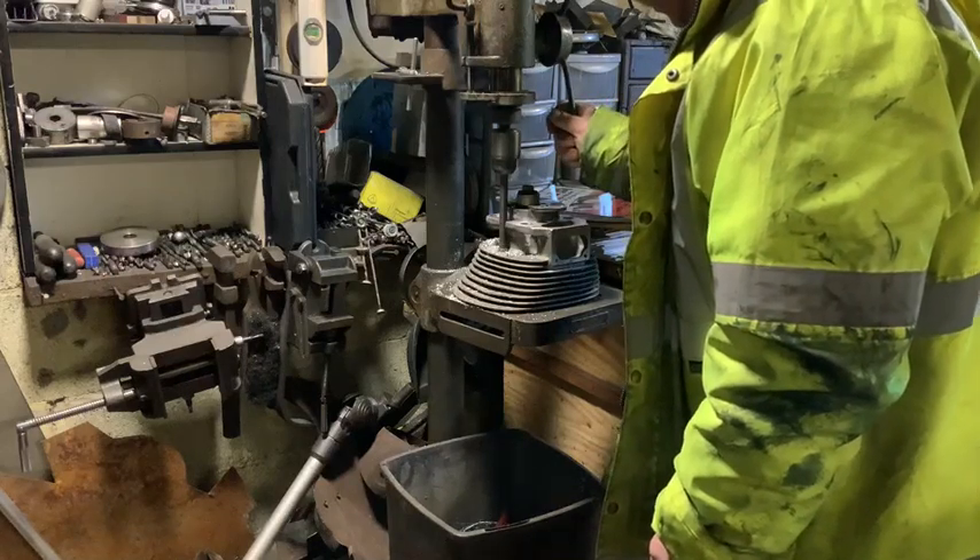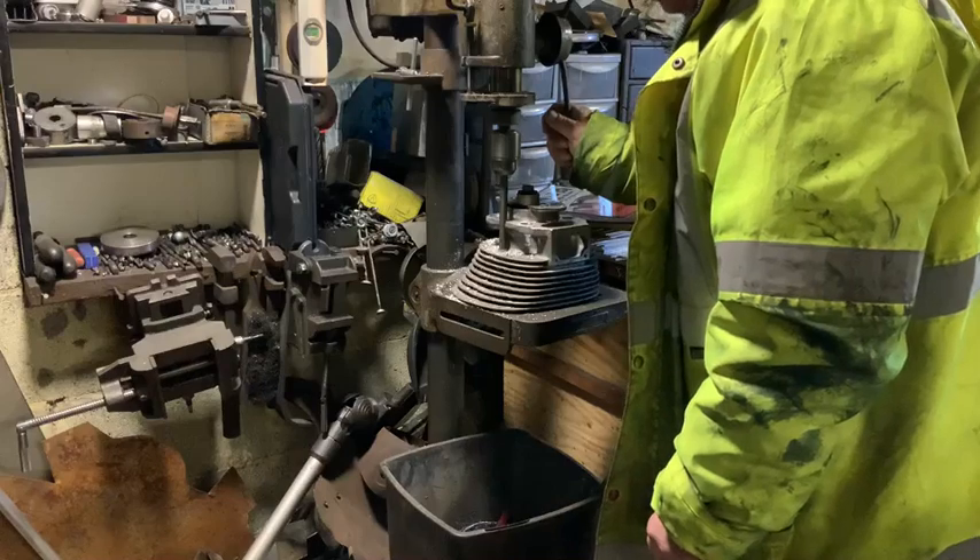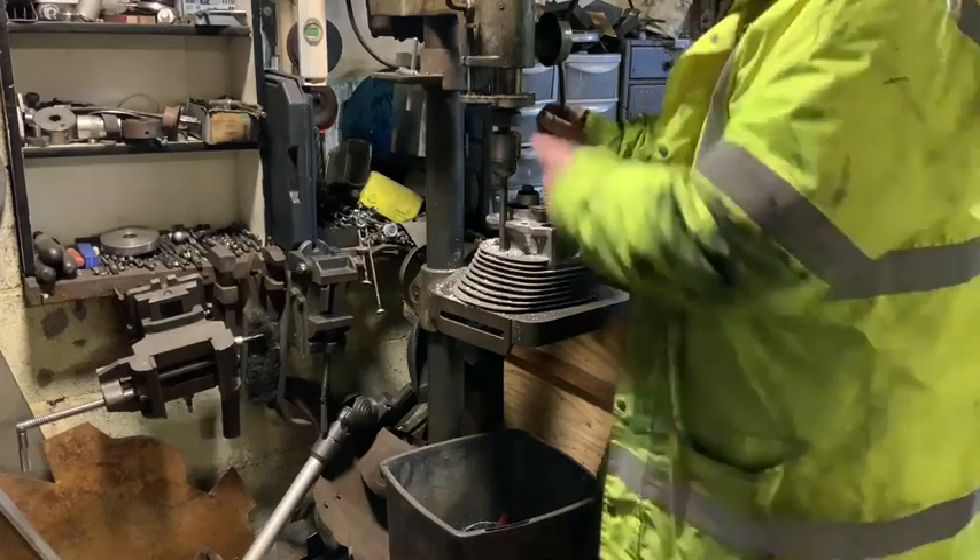We're breaking through each fin as we bore, and we will come down to a stop, which you'll see on here.